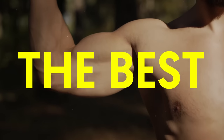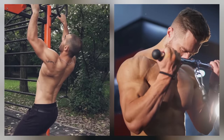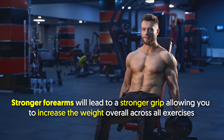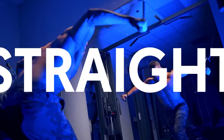Today, I'm going to share with you the best 20 forearm exercises that are guaranteed to give you wider, more vascular forearms. Stronger forearms will lead to a stronger grip, allowing you to increase the weight overall across all exercises. The stronger your grip is, the more you can lift. Let's get straight into it.